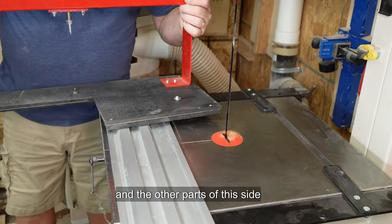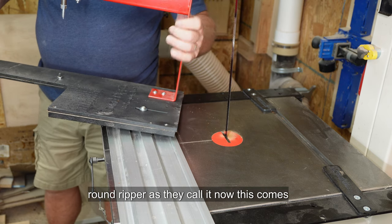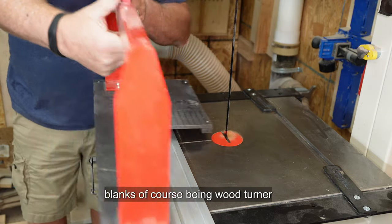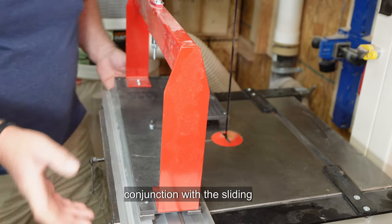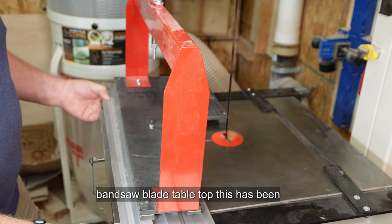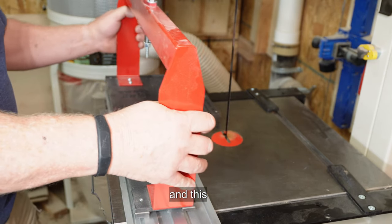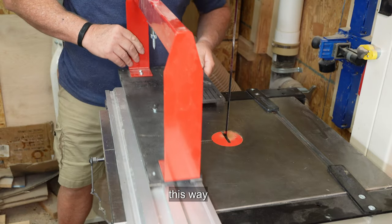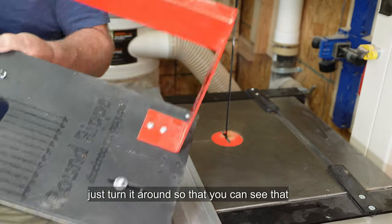The other part of this jig is the circle round ripper. This comes as an optional extra. I bought it because I want to make some bowl blanks, being a wood turner. The way this works, it works in conjunction with the sliding bandsaw tabletop — the table moves this way, and the round ripper moves this way. I'll just turn it around so you can see that.